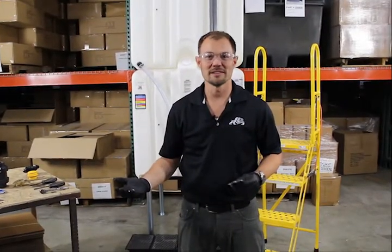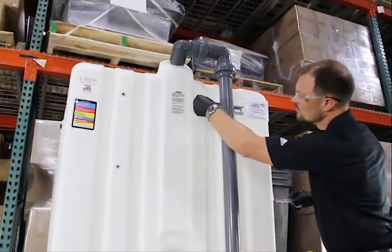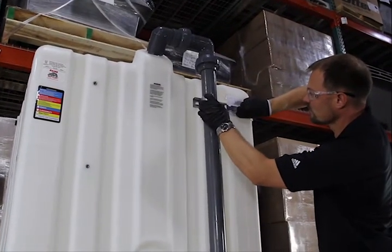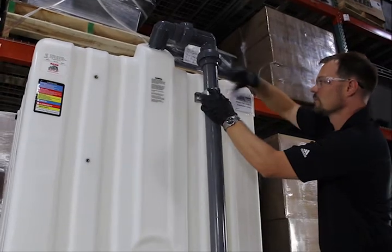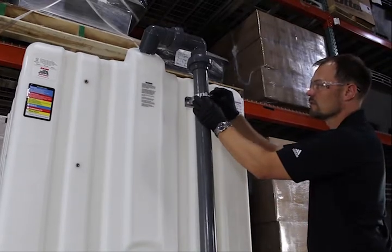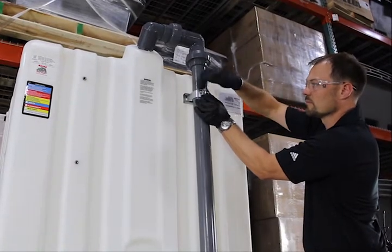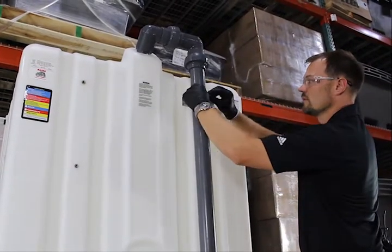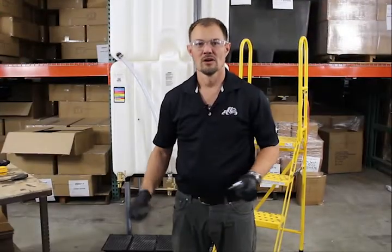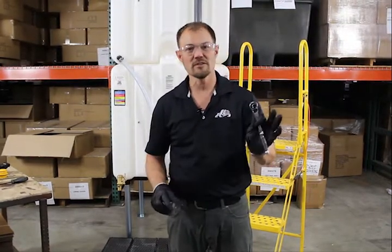Now we're going to do the same thing at the top. Now that we've got everything secured into place, we're going to tighten it down with a flathead screwdriver and a half inch wrench.